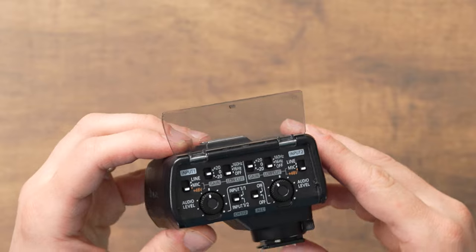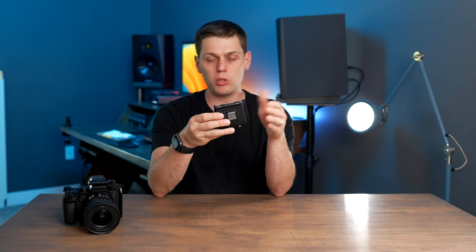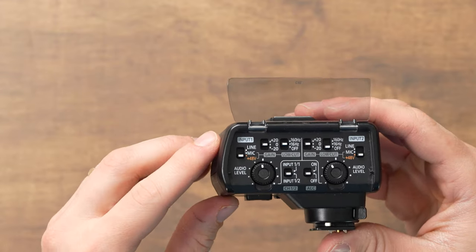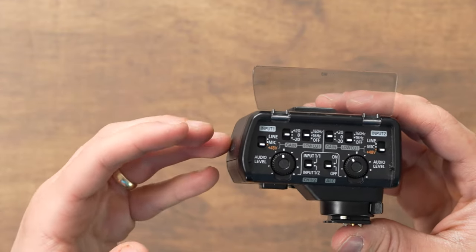The next switch is the low cut switch, and I love the settings Panasonic gives you here. You get off, 16 Hz, or 160 Hz. Whatever number you select, all frequencies below it are automatically cut out. This is really useful for eliminating low-end rumble from AC units, wind noise, rustling, and similar sounds. I typically leave it on 16 Hz since you really don't need below that when talking to a camera. But if you're recording full-range audio, leave it on off. Use 160 Hz if you're experiencing a lot of plosives or low-end rumble from someone speaking.